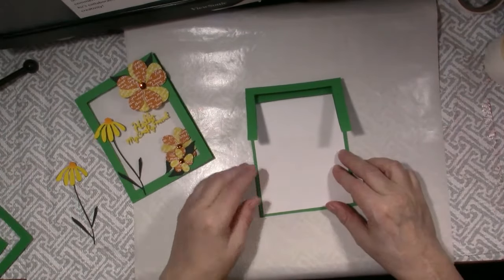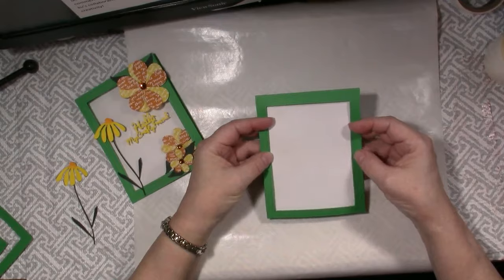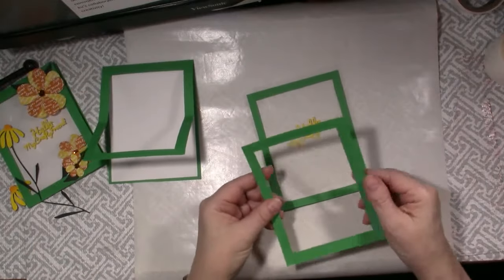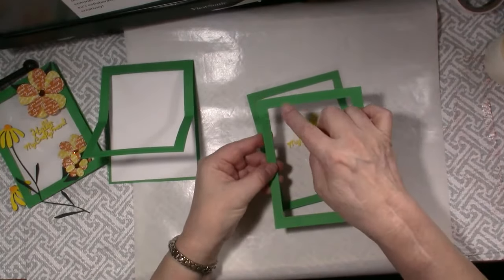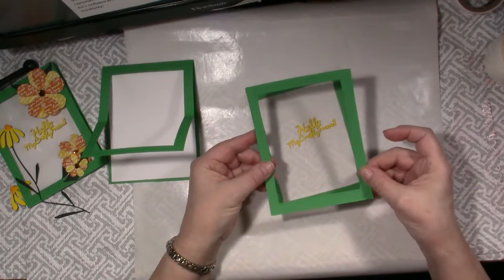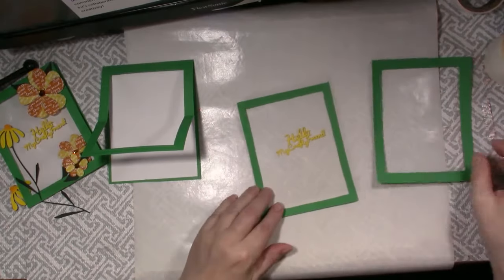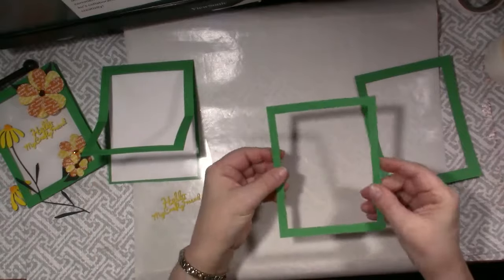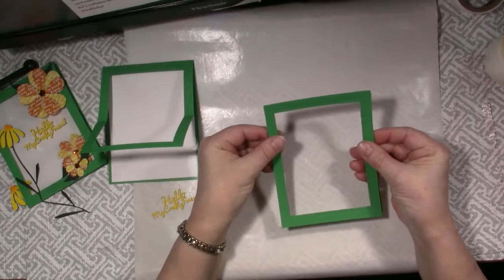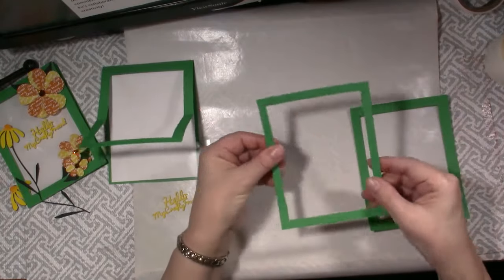I cut a top folding A2 sized card base at 11 by 4 and a quarter inches. I also cut two other pieces of green cardstock at 5 and a half by 4 and a quarter. I die cut a stitched rectangle from Lil Inker out of the front of all three pieces. I love the look of those stitches. When trying to line these three pieces up equally, some of the parts were showing.